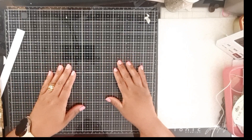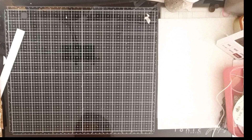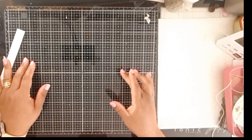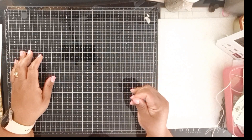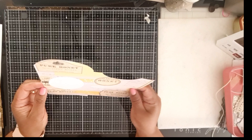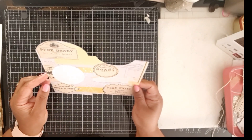Hi everybody, this is Anthony from Sonic Creates, welcome to my YouTube channel. Today I want to do a Friday Freebie. I was away for the week so I couldn't get anything out, but I've got a Friday Freebie for you today and it is honey themed.